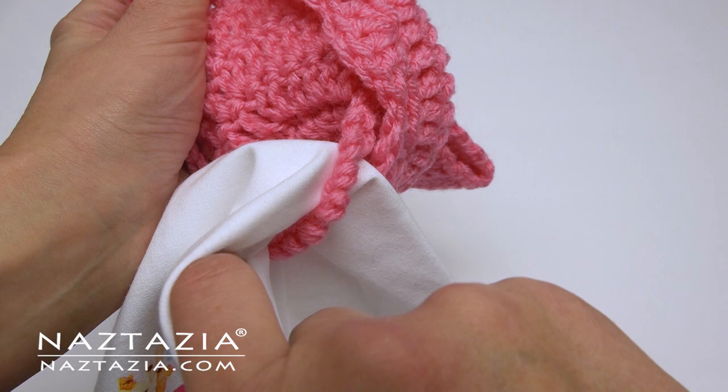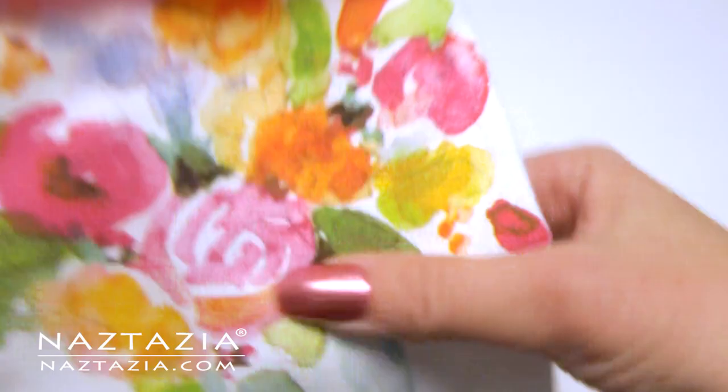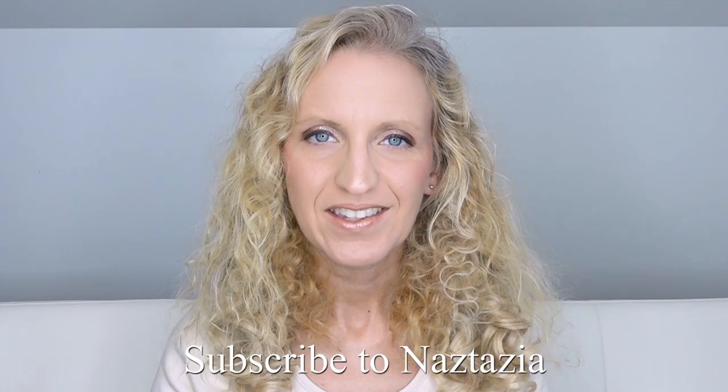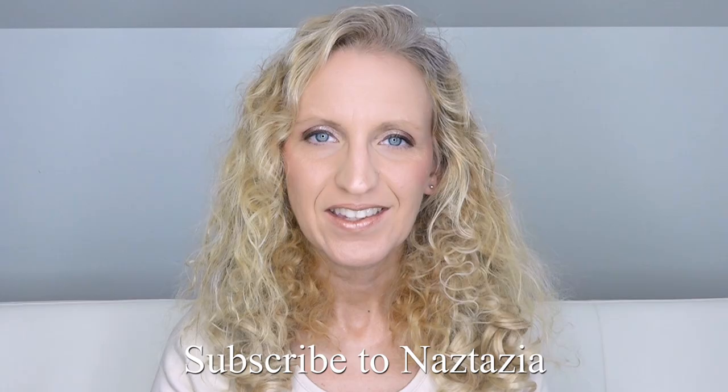Sew on the button and insert the towel. And that's how I make my towel toppers. To get more videos like this, please subscribe to my YouTube channel.